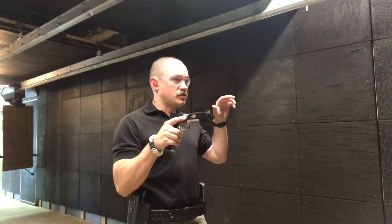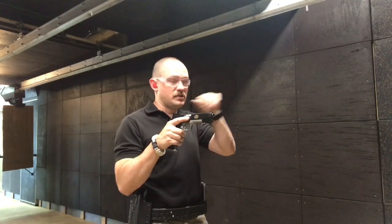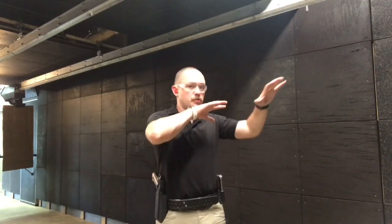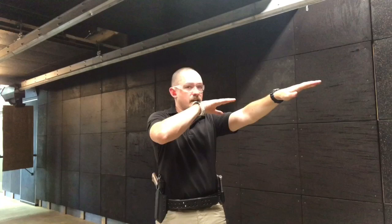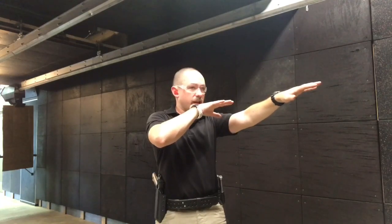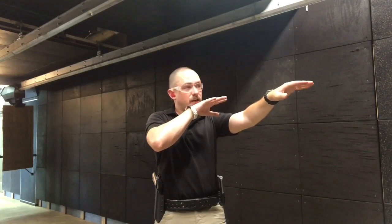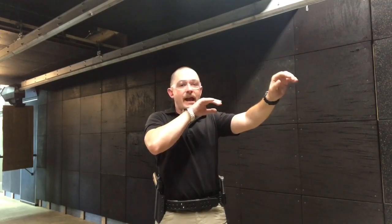What I have set up downrange is a target with a bunch of different numbers on it, and what we do is we shoot at one number and then we transition to the next number. The goal is to drive my eyes to the target, then to see enough of the front sight to get the hit on the target, put my eyes on the next target, transition the gun to where my eyes are, and then see enough of the front sight to get my hit on the target.